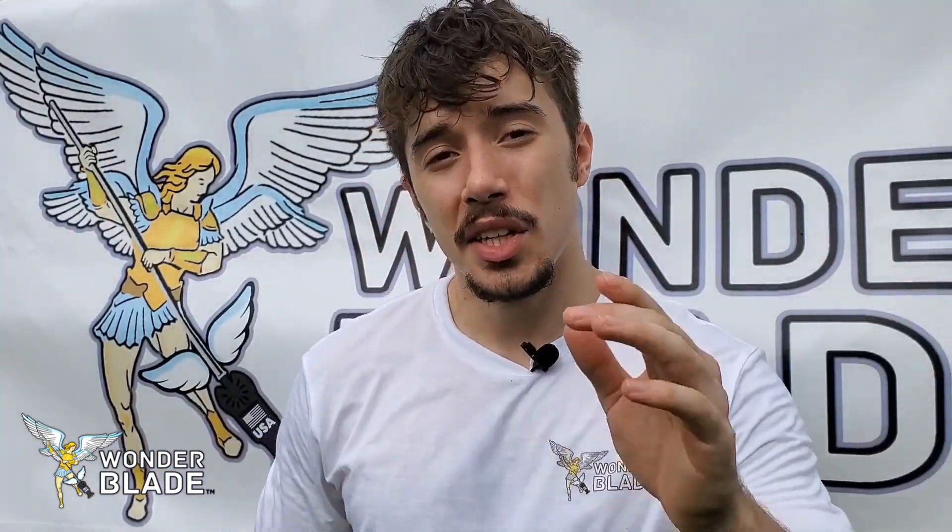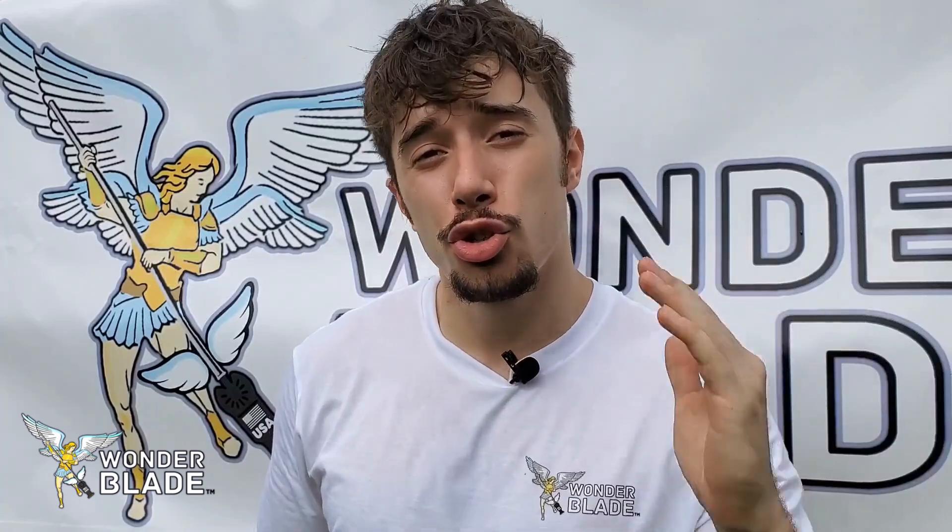Hello and welcome to Wonder Blade. Today you're going to learn how to cut straight lines with an oscillating multi-tool, which can be a difficult task if you don't know the tricks on how to cut straight with an oscillating multi-tool.